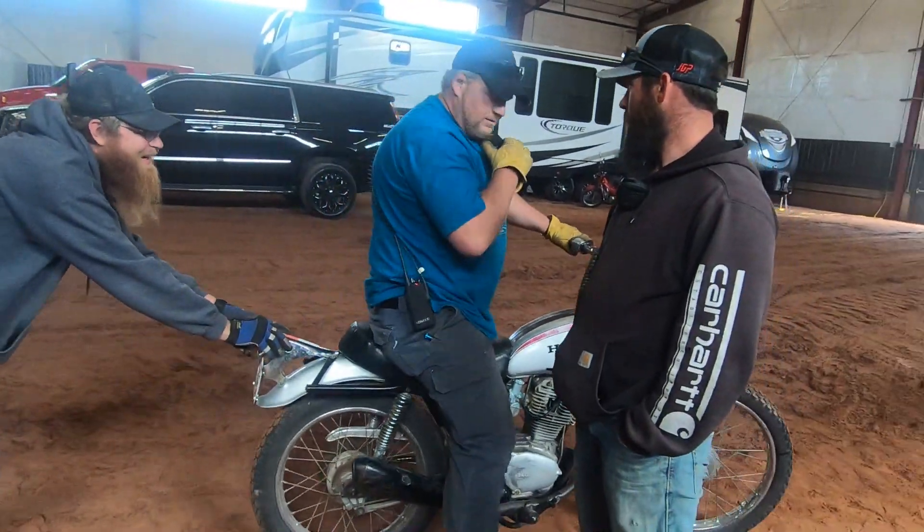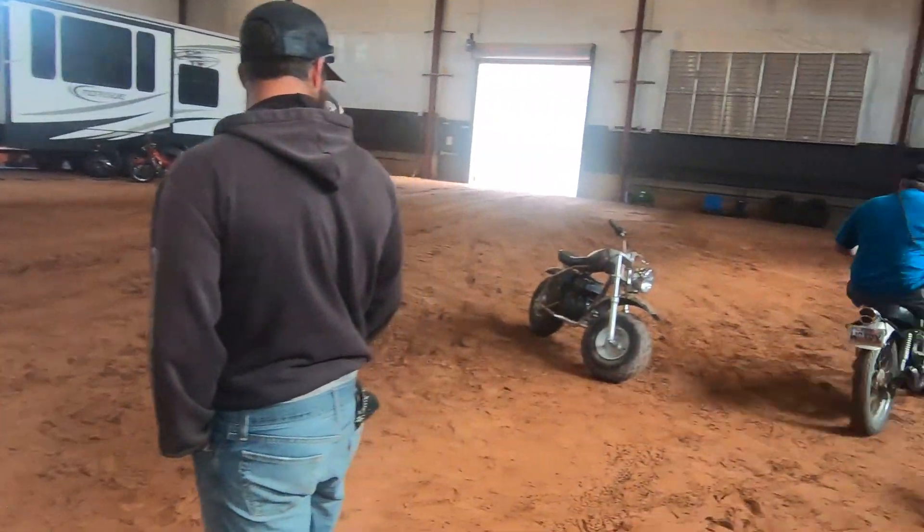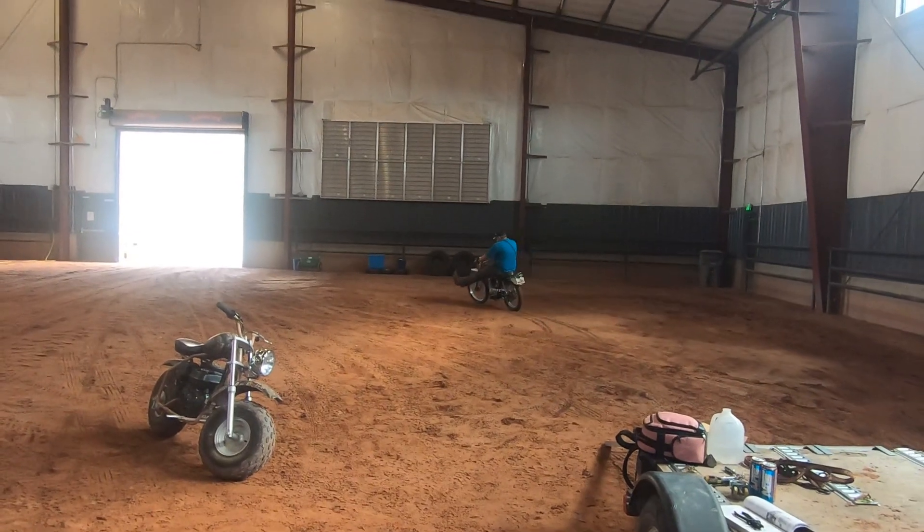Right behind you there, bud. It might have been a mistake to let him ride it.